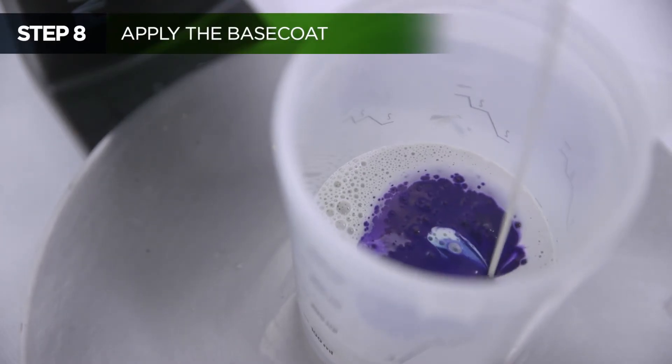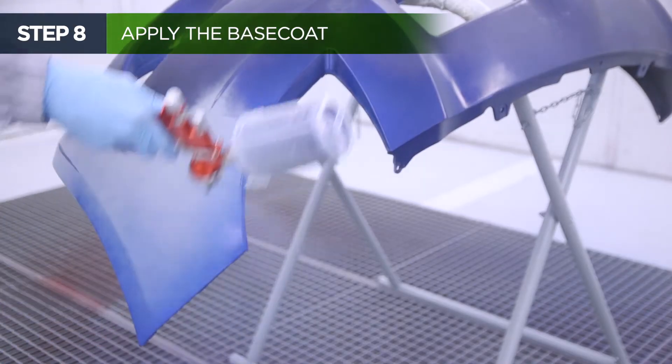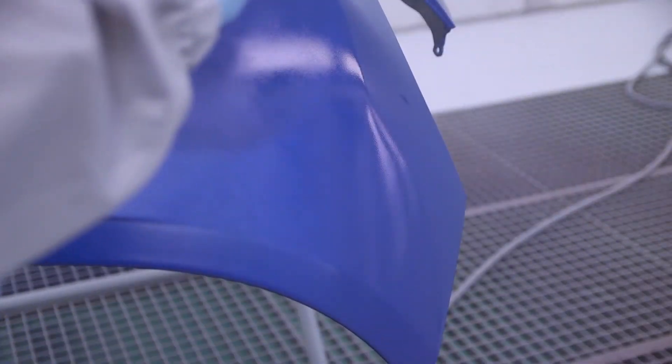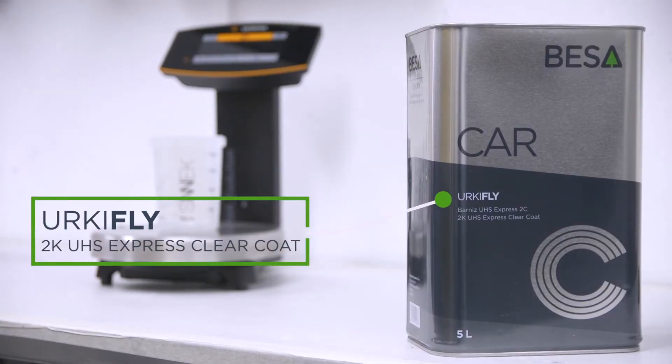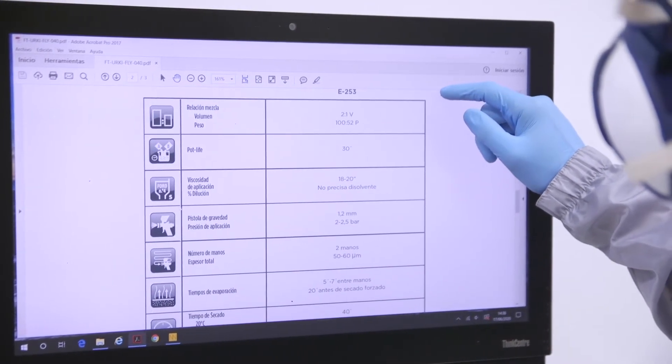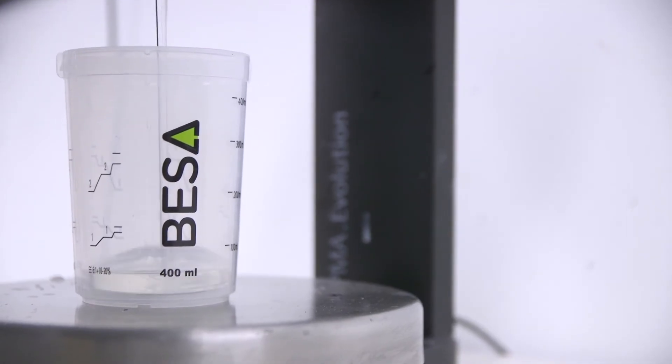Then the finishing process takes place. Apply the colour to the bumper. Finally, apply the final clear coat, always following the specifications of the technical data sheet and other factors such as room temperature and humidity.